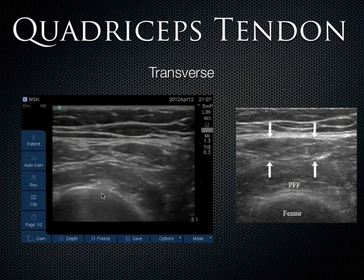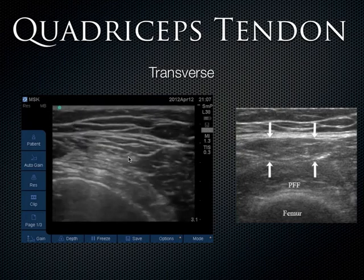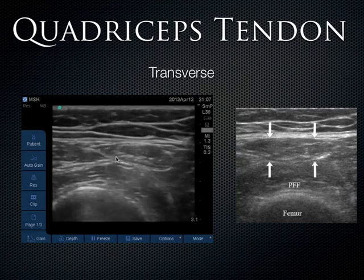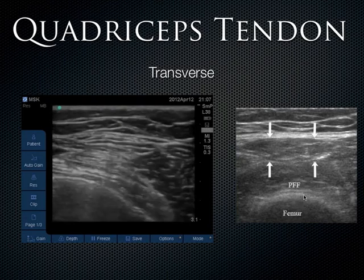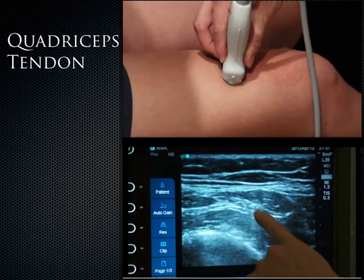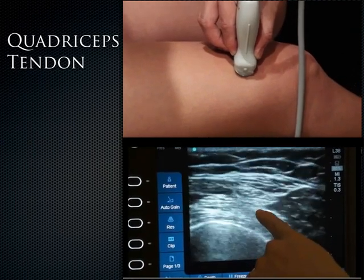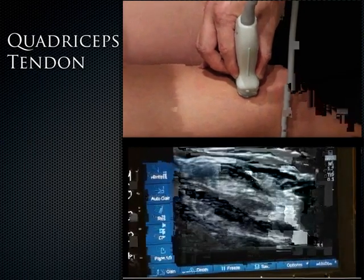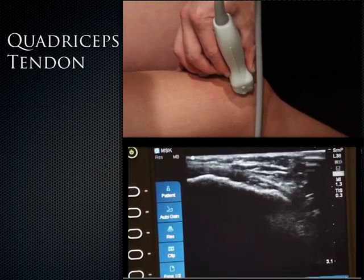In the transverse plane the quadriceps tendon gets a little bit harder to see — this is the femur in transverse, and here's the quadriceps tendon. Moving the probe superiorly and then more distally, you eventually get into where the muscle is and it stops being tendon, then coming back down to where the tendon is — it has that fibrillar pattern, and in short axis it looks punctate. There's always that pre-femoral fat pad just above the femur. In the short axis, you can see the quadriceps muscles turn into the quadriceps tendon and follow it down to the patella.